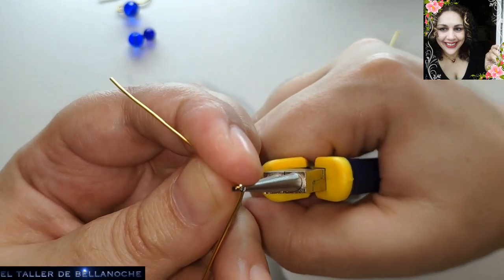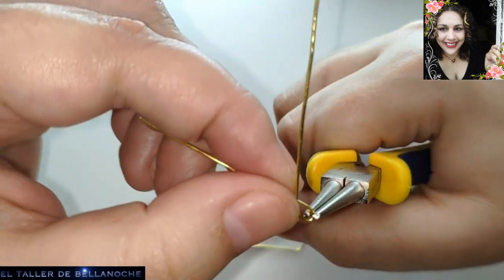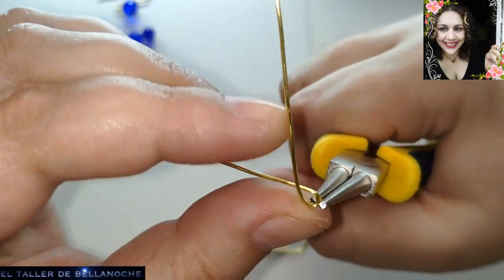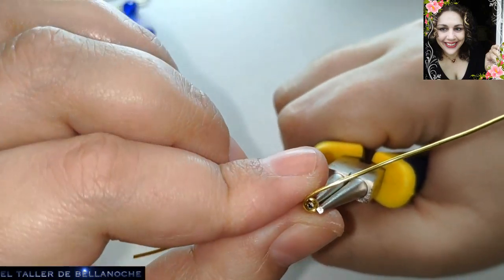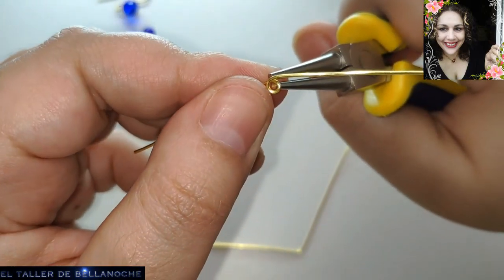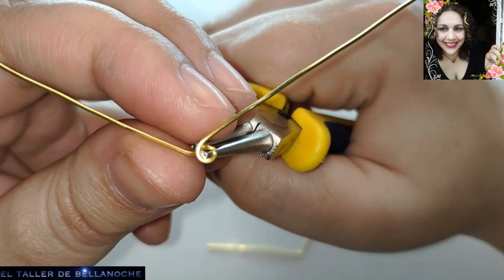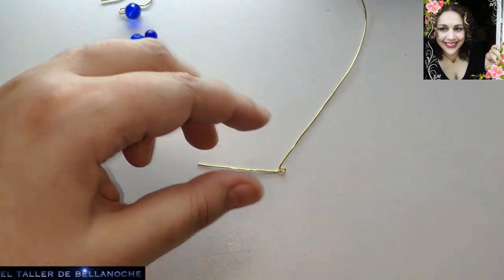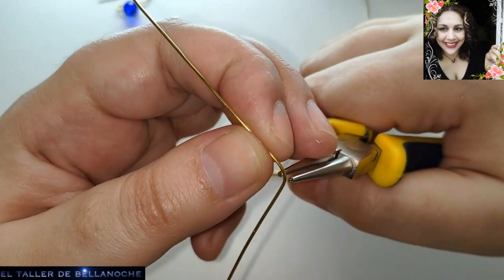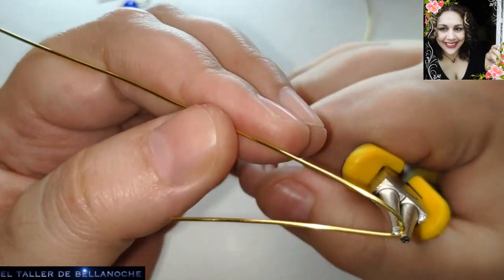Because here we are going to make a spiral — what we call an espiral continuo. What we call espiral continuo means it is part of the same wire and it continues. We are going to fold here — let's do the same with both so you don't have difficulties.